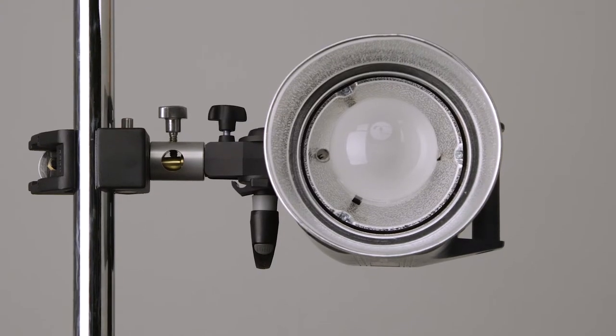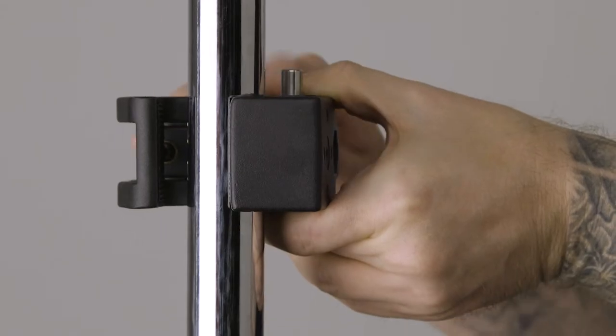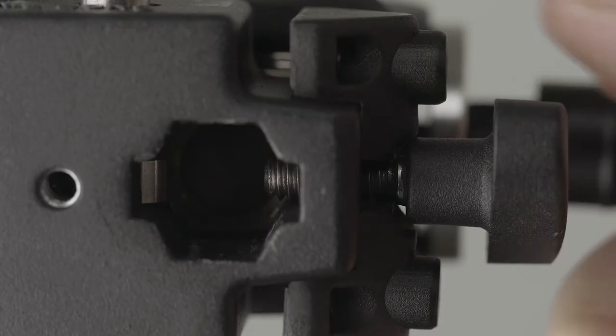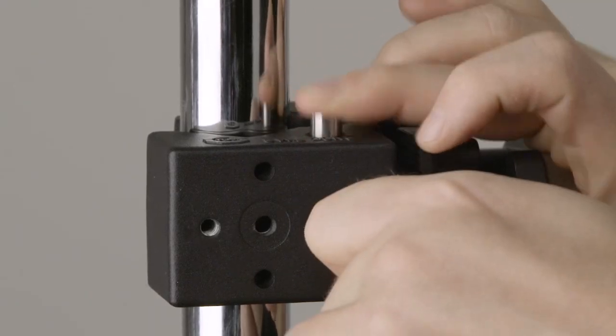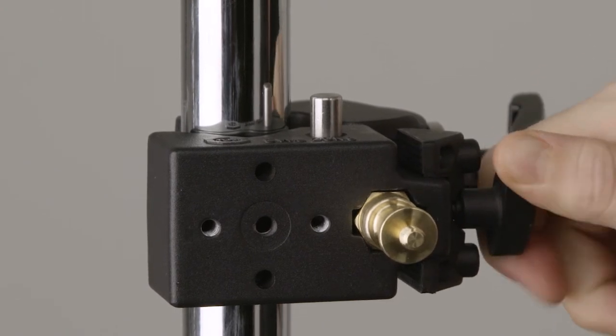Let's mount this monolite onto the center of a 40-inch C-stand's main riser section. First, place the jaws around the riser section and turn the handle clockwise until snug. To mount the stud, first make sure the hex receiver is clear of the set screw. Then press and hold the silver release button and insert the hex side of the stud into the receiver.